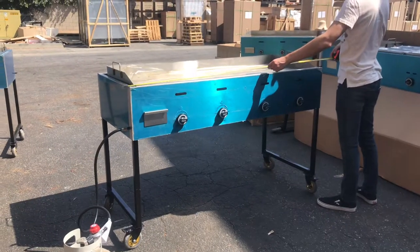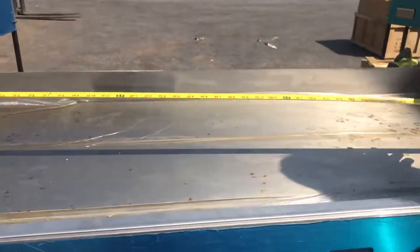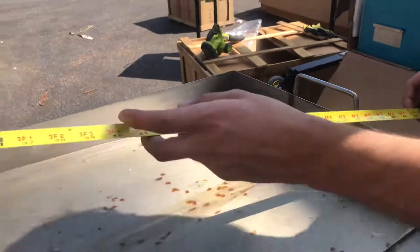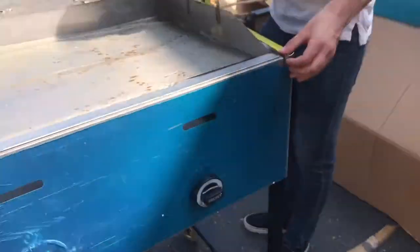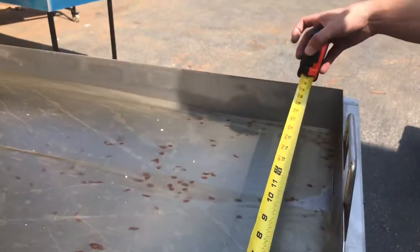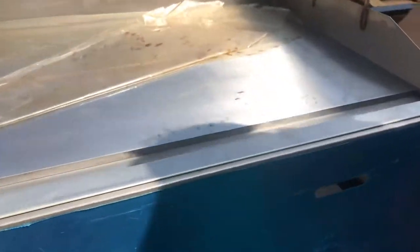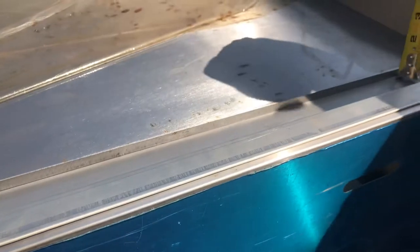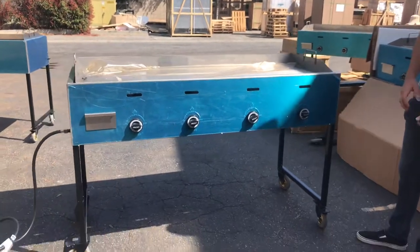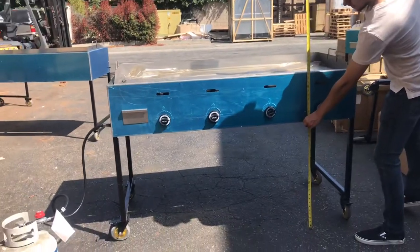For the length, you're looking at about 62 inches overall. Just the griddle itself lengthwise is about 60 inches. Front to back overall, you're looking at about 26 and a half inches. Just the griddle itself is going to be 22 inches. The thickness of the plate of this griddle is about half an inch. The overall height, with the legs and wheels included, is 39 inches high.